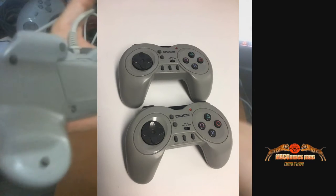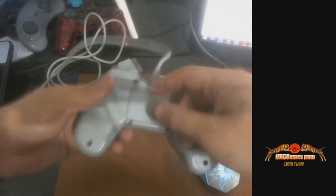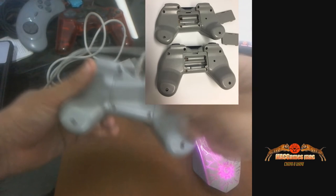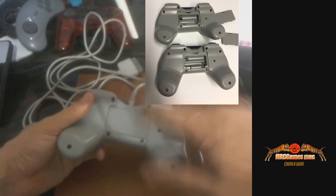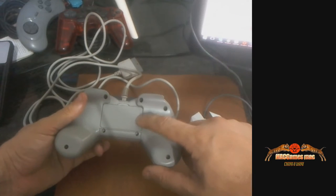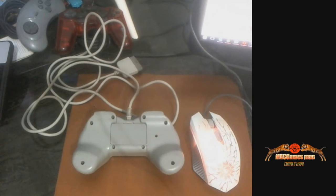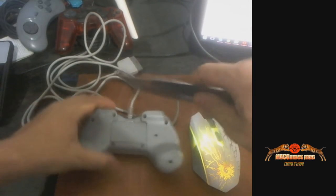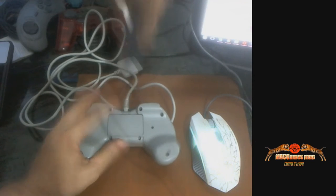Pode ver que foi adaptado — tanto foi adaptado que aqui atrás tem uma tampinha. Se você abrir... deixa eu tentar remover. Aqui tem uma tampinha que você remove e tem o encaixe para pilhas. Só que não tem pilha aqui. Deixa eu pegar uma faca ali. Pronto, peguei uma faca ali rapidinho. Vou abrir aqui pra vocês verem. Pronto, abri.